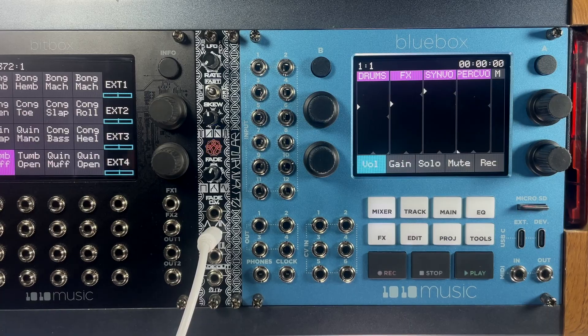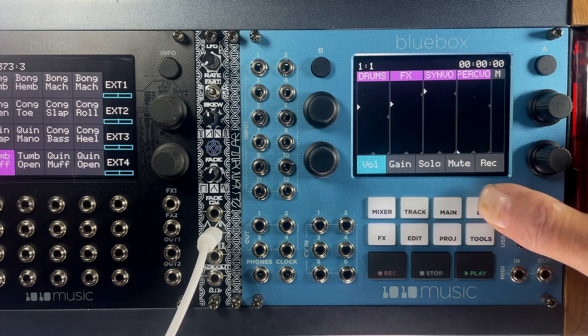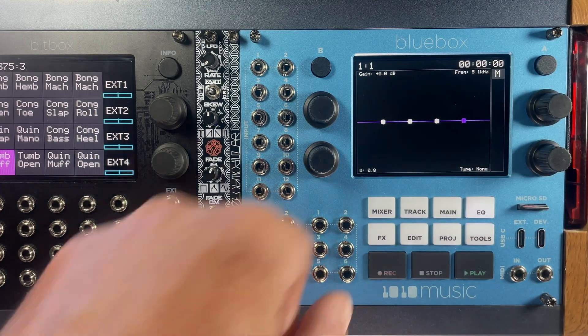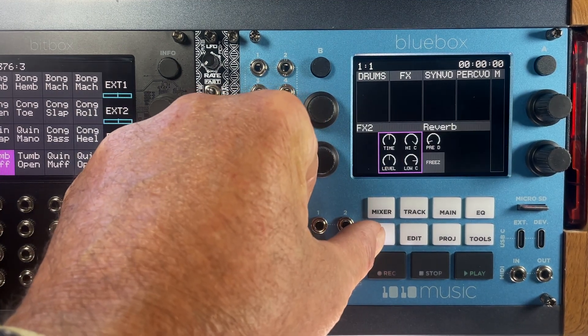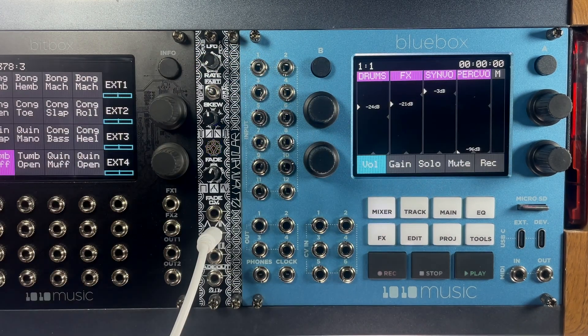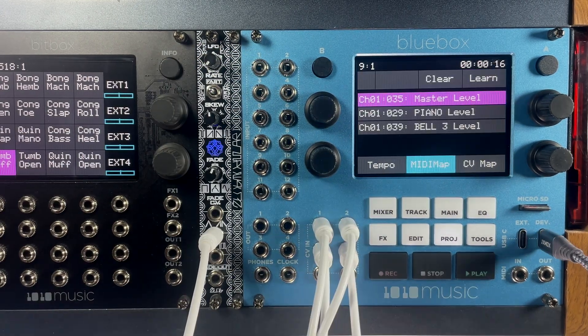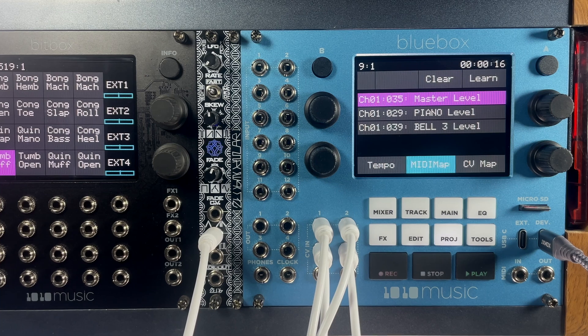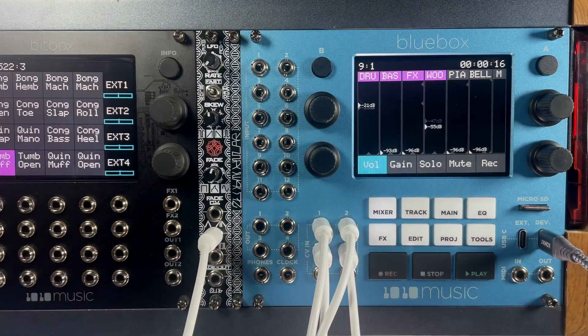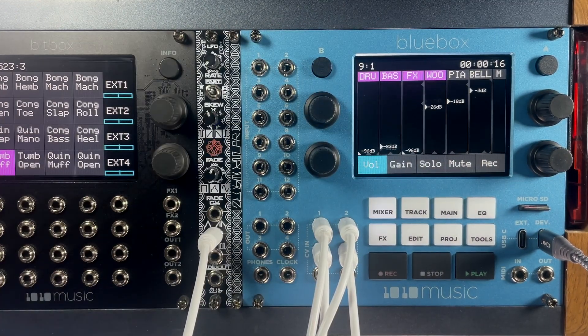Like the desktop version, the BlueBox for Eurorack features a four-band parametric EQ per track, the same high-quality reverb and delay, touchscreen interface, and four-knob layout to adjust parameters. Use MIDI Learn to assign external MIDI controllers to any available parameter in the mixer. You can also use CV to map your favorite LFO to modulate available parameters.